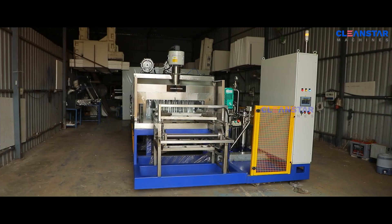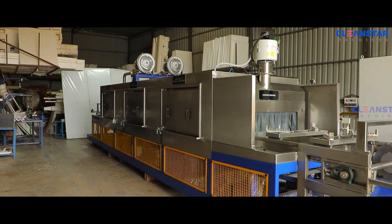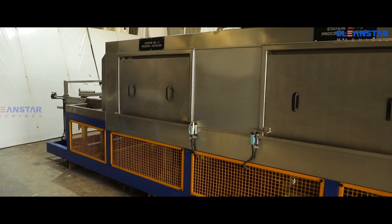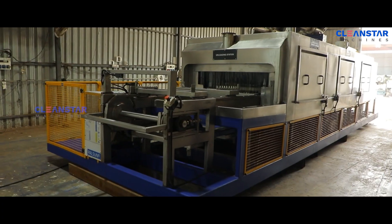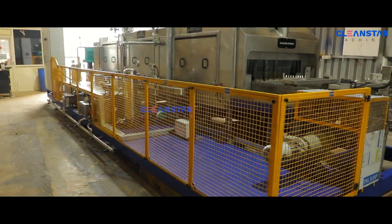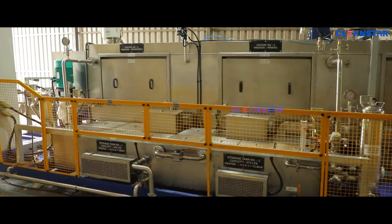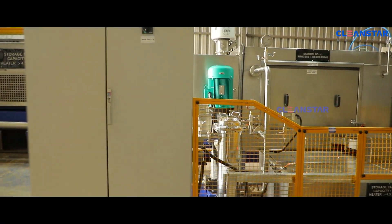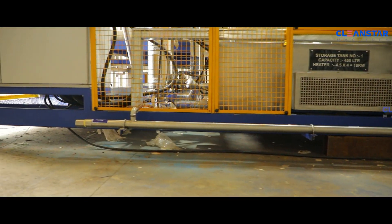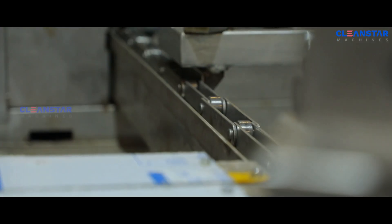Hi, I am introducing to you the conveyor type railway wheel cleaning machine. This is an equal indexing roller chain conveyor type component cleaning machine. The rigid type component resting blocks are provided on the K2 attachment type conveyor. A suitable gearbox with motor is used for the conveyor.